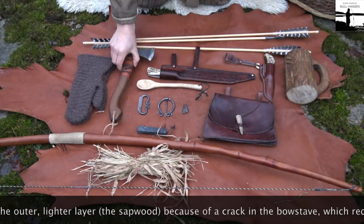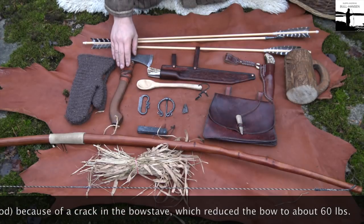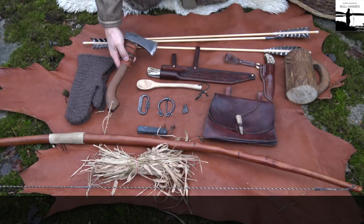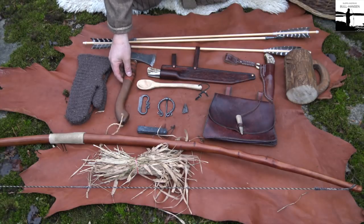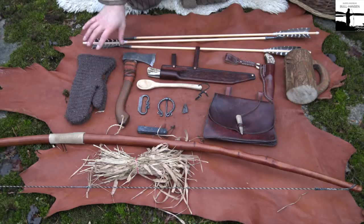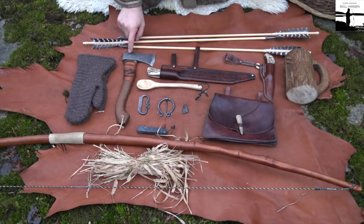I carry a small axe. This design is a replica — they say it's from the Øjo farm in Norway, and they found the axe head there so they made a replica. I see no reason to carry a bigger axe when I go out in the woods. I'm not chopping down trees so this is a perfect size.